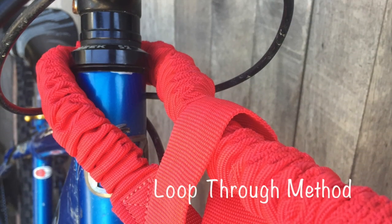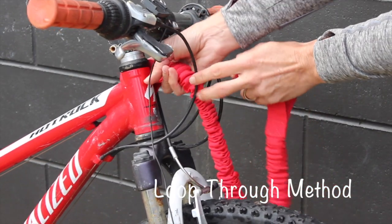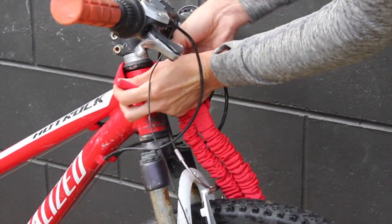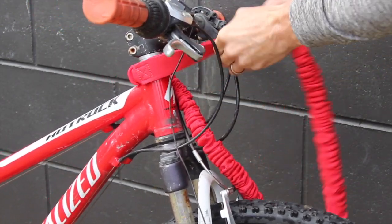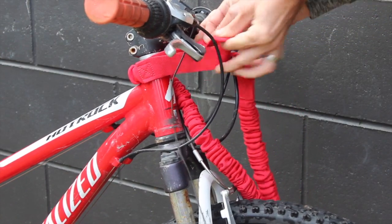To attach the tow rope to the trailing or kids bike using the loop through method, simply thread one end of the rope around the handlebar stem. Open the loop on this end and thread the opposite end completely through the loop.